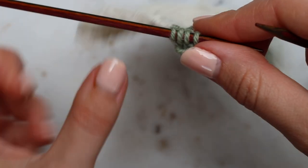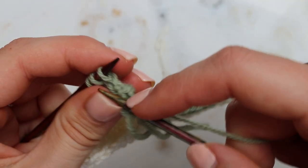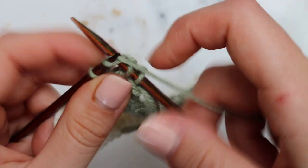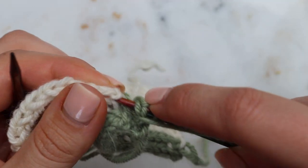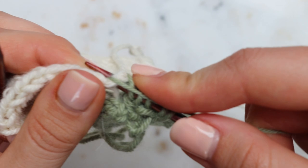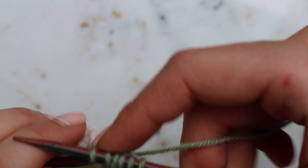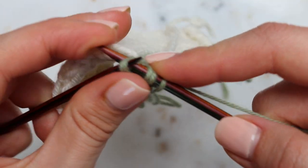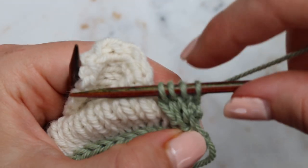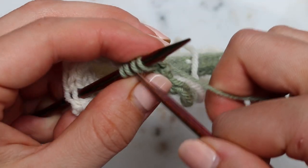We've gone out of frame there, I do apologise. Slide the stitches back along and repeat. Knit one, two, three, slip one, yarn over, pick up the next stitch, and that's back through, then pass these two up and over. It might be a little bit awkward. Still looks a bit of a mess — I will continue for a few more and then hopefully you'll be able to see it taking shape.